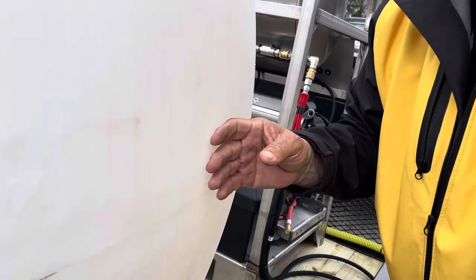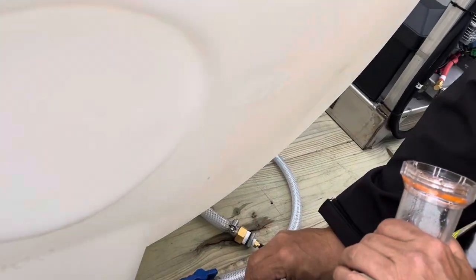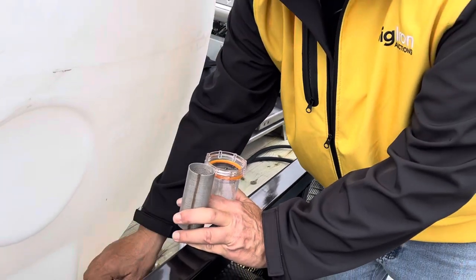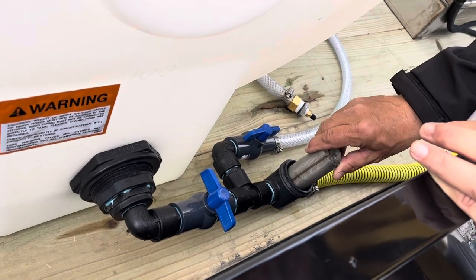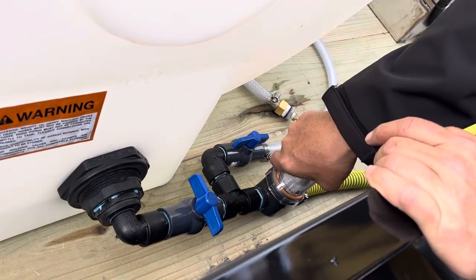Clean this filter after every job, since you go from one job to the next using different water sources. Make sure this gasket is orange — you can see it really well — and that it's in there. Also, if you want to drain the tank, you would open this up and the water would just drain out. It just screws on hand tight.